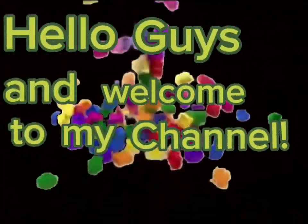Hello guys and welcome to my channel. In today's video, I'm going to make this Minecraft creeper out of LEGO. So enjoy!